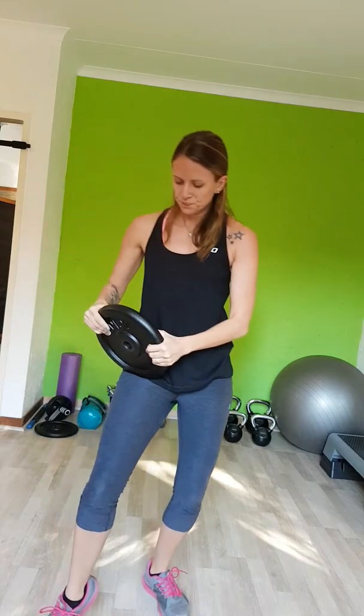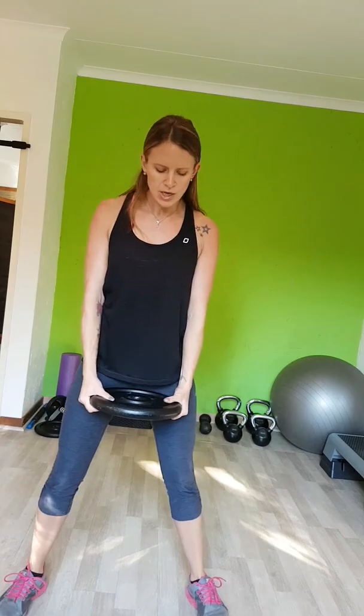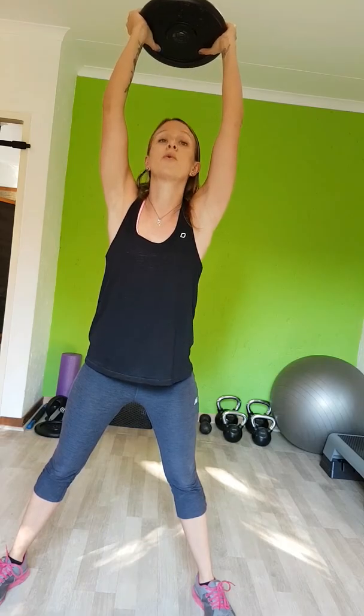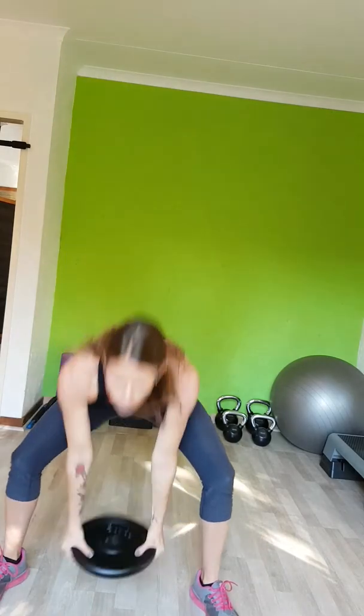Now there are two more exercises to go. This next one is my favorite — a really nice, explosive, high-intensity exercise. You want momentum to be your friend here, but still keep the movement controlled. Shoulders back, core tight. You put the weight through your legs and then up above your head. Your legs need to be quite wide because the weight needs to go through your legs. Keep it nice and controlled, using the momentum of the weight as if it's an extension of your arm.